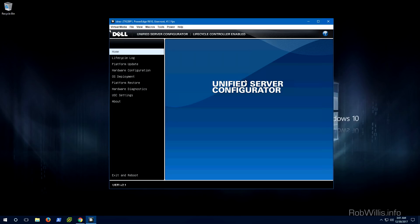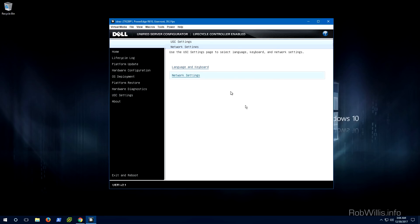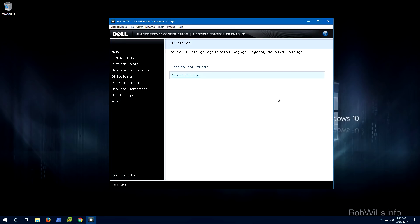At this point we're booted up into the Unified Server Configurator with the Lifecycle Controller enabled. The first thing we want to do is make sure the server has picked up an IP address on the network, because it is going to need to reach out to the internet. Arrow down to the USC Settings and verify the network configuration. If you're using DHCP it should have automatically picked up an IP address and you're good to go. If not, you'll need to configure a static IP address, subnet mask, default gateway, and all of that. This is an absolutely crucial step — if the server is not on the network, everything else will fail.